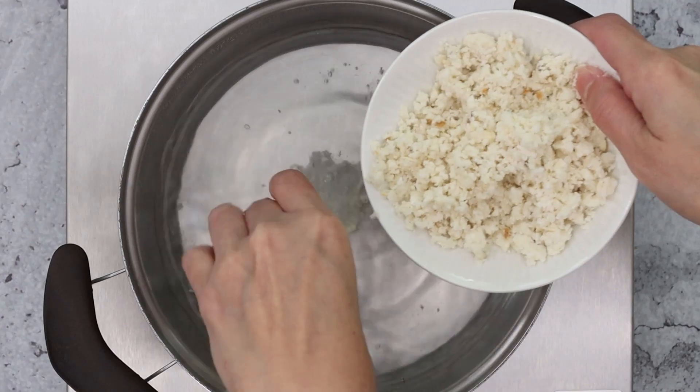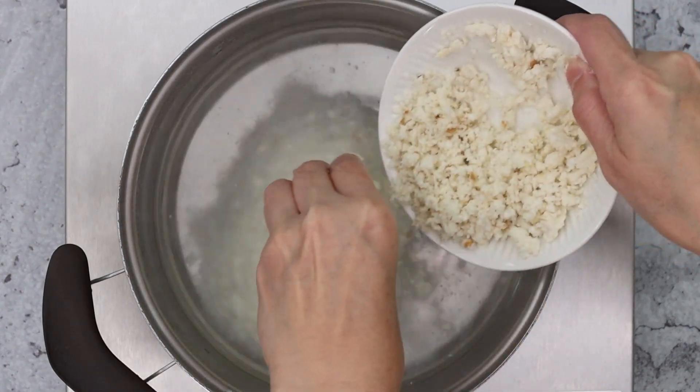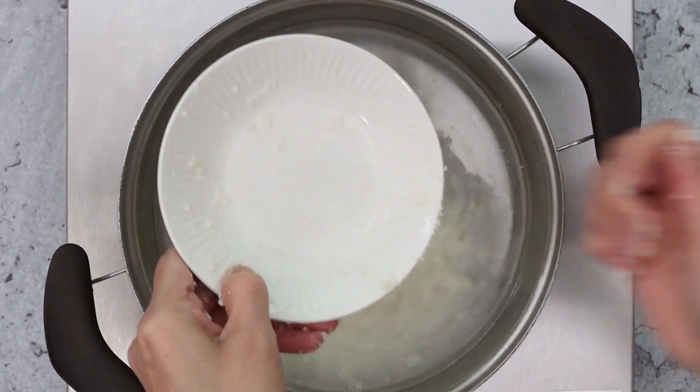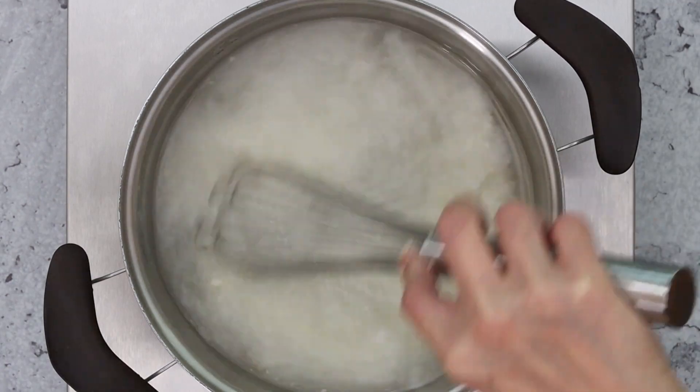Add a half cup of coarse masa, or masa dough that has been crumbled then measured. This masa dough was thawed out from my freezer. Give it a bit of a stir and break up any large clumps.